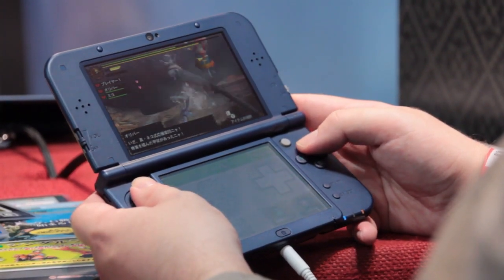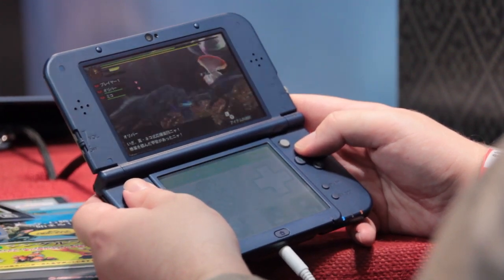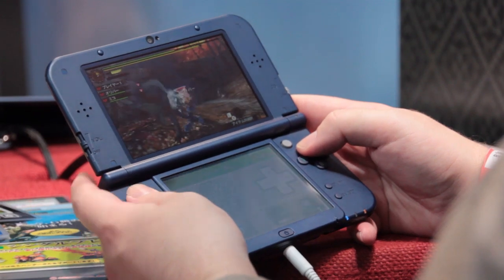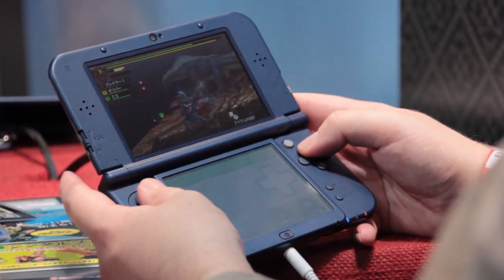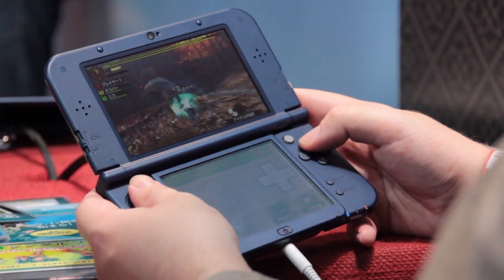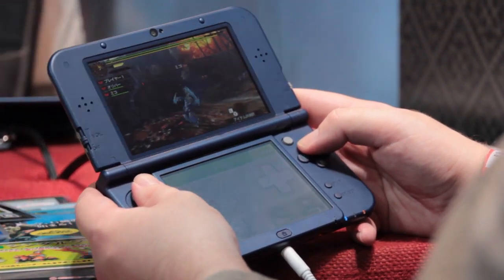These new 3DS models are out here in Japan in October 2014 but they won't hit the western markets until early 2050. Also remember that 3DS units are region locked, so don't rush out to import one unless you're planning to stick to a Japanese 3DS game.